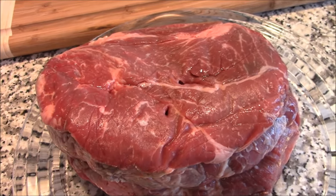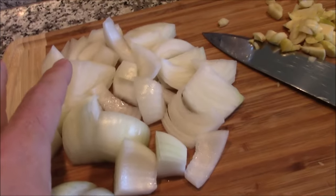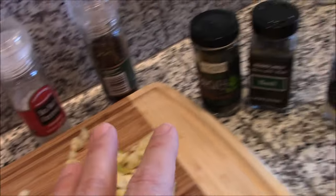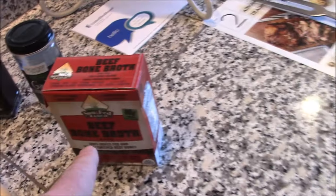That is a two and a half pound chuck roast. We've got two onions that are roughly chopped, and about six cloves of garlic, salt, pepper, some other seasoning, and some beef broth.